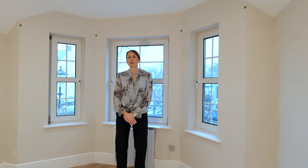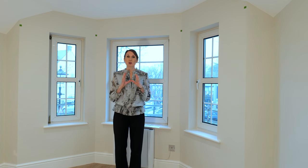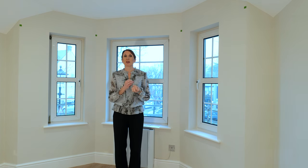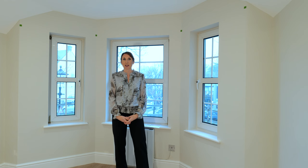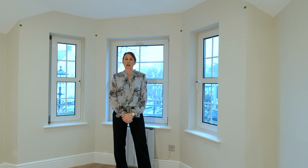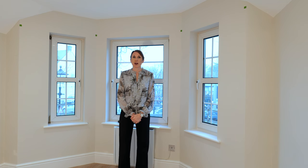Please get in touch if you have any questions or we can offer any advice for measuring for your bay. It's always great if we can see your window so that we can take into account any practical considerations. So please email a photo into sales@thehomeofinteriors.co.uk with any questions, or alternatively please call us on 01590 615 775.